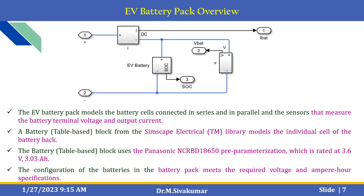Here is the EV battery pack overview. This EV battery pack models battery cells connected in series and in parallel, along with sensors that measure battery terminal voltage and output current. A battery is a table-based block derived from the Simscape Electrical library that models individual cells of the battery pack. The Panasonic NCR BD18650P parameterization is used, rated at 3.6 V and 3.03 A, and the configuration of batteries in the pack meets the required voltage and ampere-hour specifications.